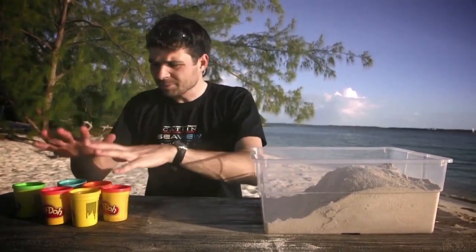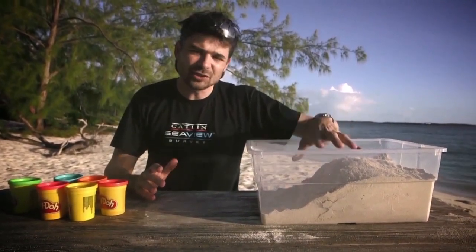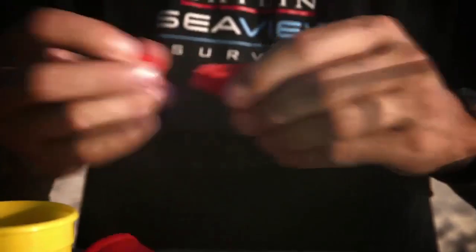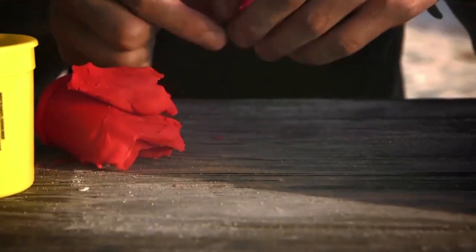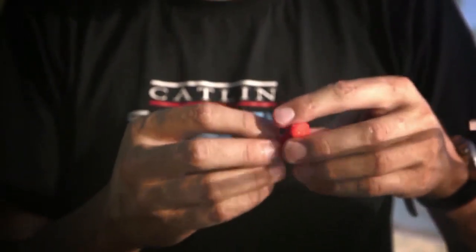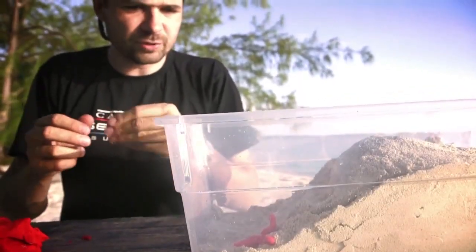I'm going to use some play-doh to make little models of those different types of coral and place them on the reef, showing how they've adapted to the different niches that each zone represents. We're going to start by making some staghorn coral, a typical branching coral. This coral looks a bit like a tree or antlers — make the little branches here. If you're a fragile branching coral like the staghorn, you're going to want to come down a little bit away from the wave action, a bit deeper.